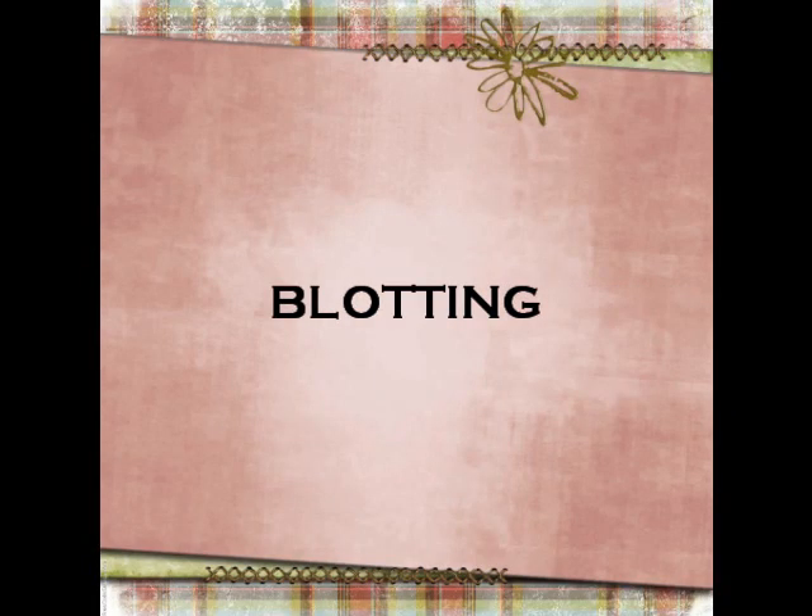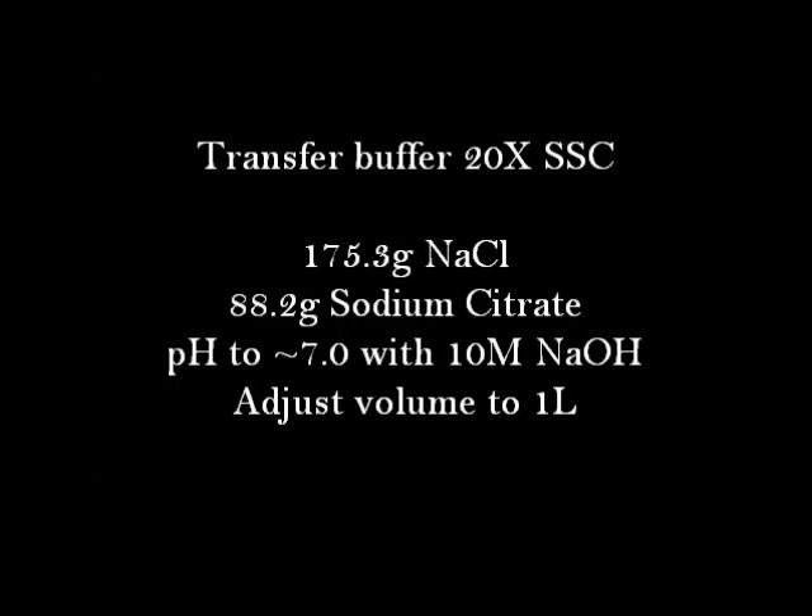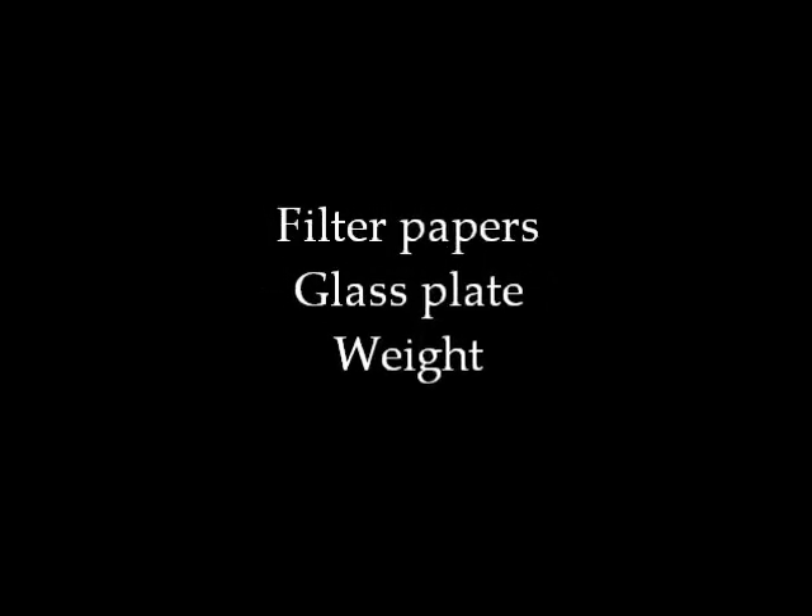The blotting procedure requires a trough, transfer buffer, Whatman filter paper, blotting paper, filter papers, glass plate, and a weight.